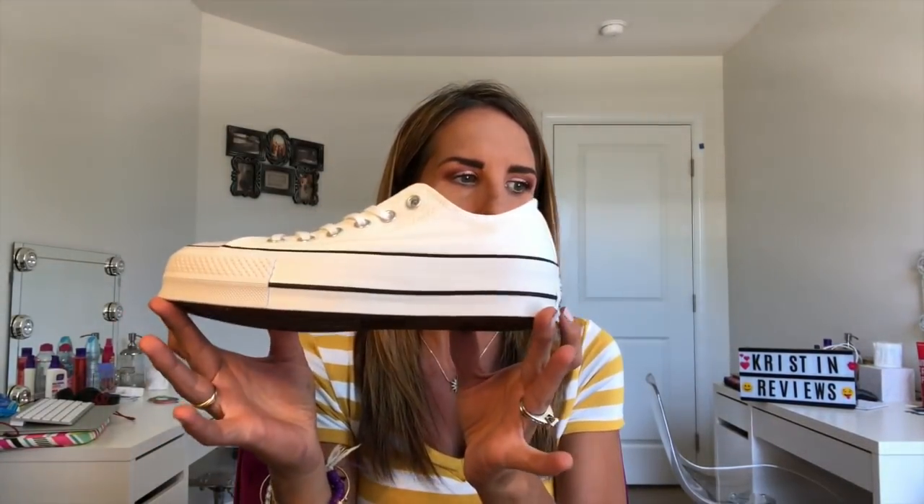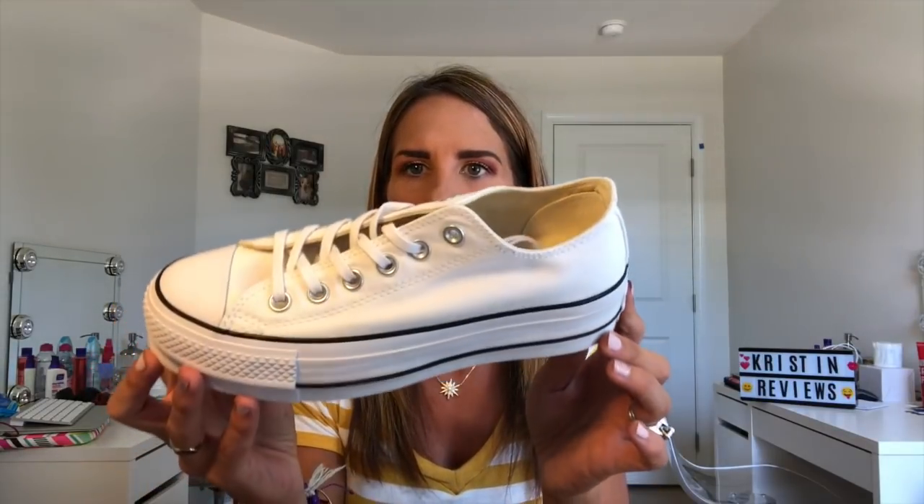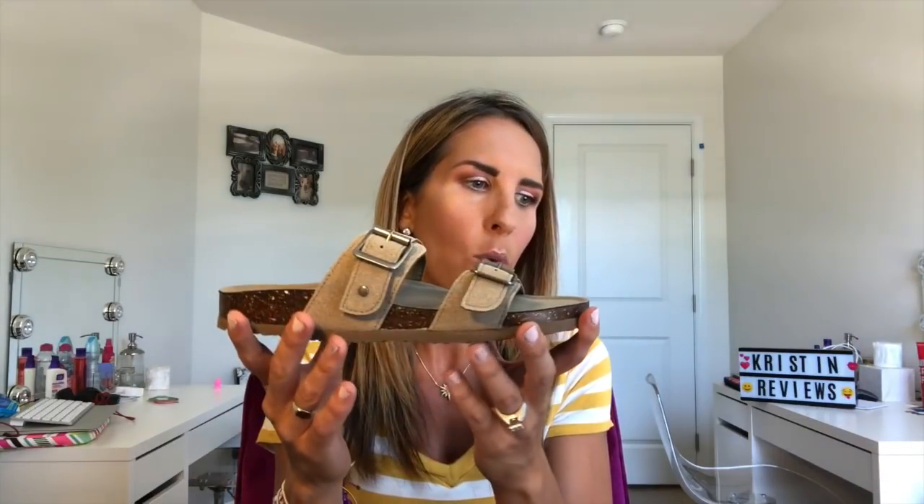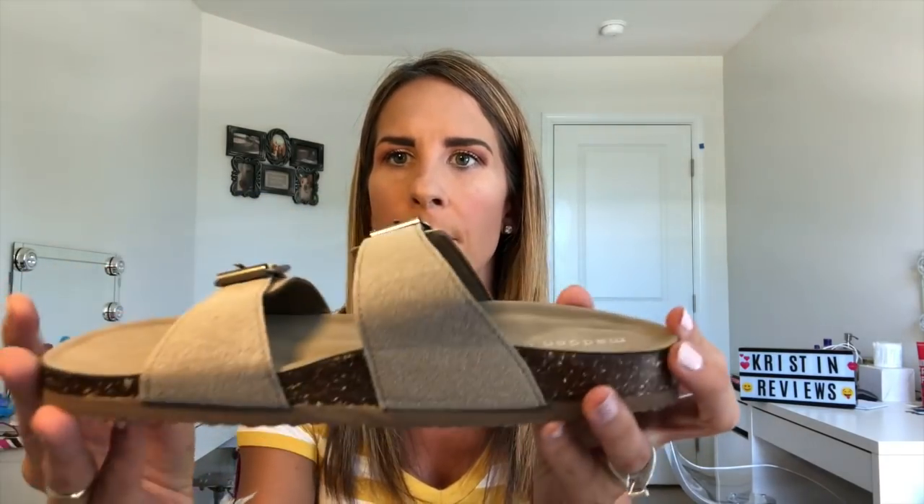Next pair of shoes are these Converse. The name is the Converse Women's Lift Canvas Low Top Sneaker. They're a size 7 and they are $48.75. Then the last pair of shoes are these Madden Girl shoes — the Madden Girl Women's Brando Flat Sandal — and they're $35.93. They have a double strap.